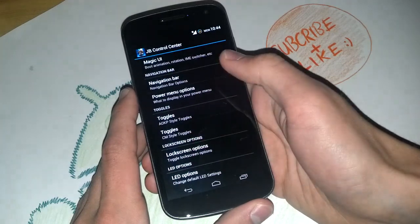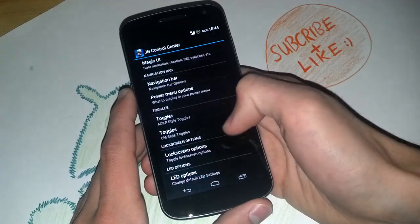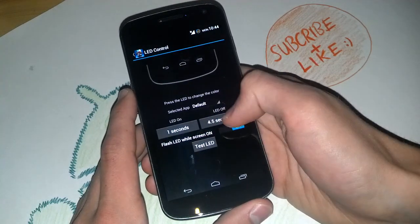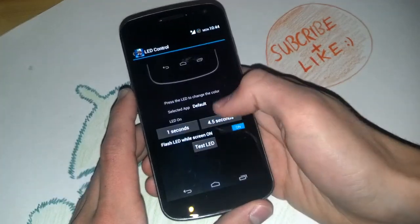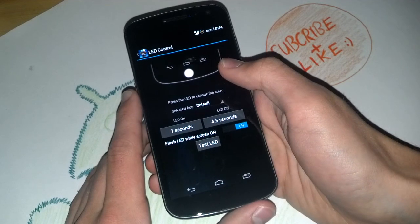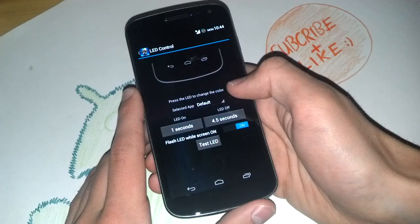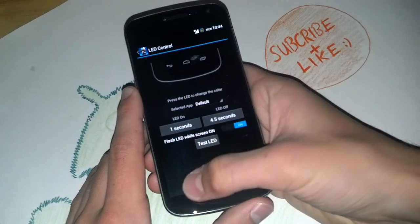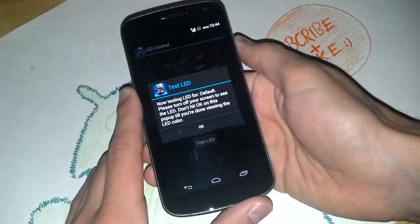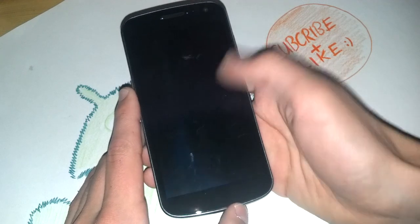You've got your LED options, which is a great way to customize the notification LED. I don't like the default setting of 9 seconds — that's too long for me. I don't look at my phone often enough to catch it, so I changed it to 4.5 seconds. You can test the LED by turning off the screen, and you can see it light up.